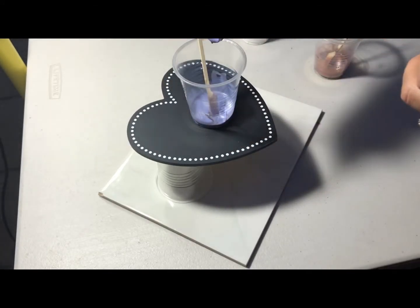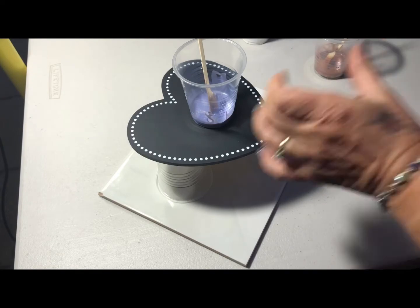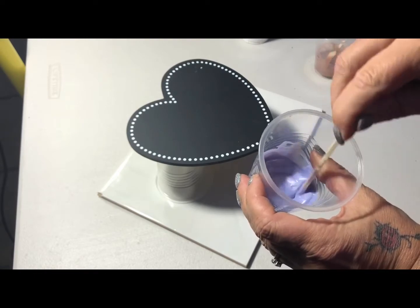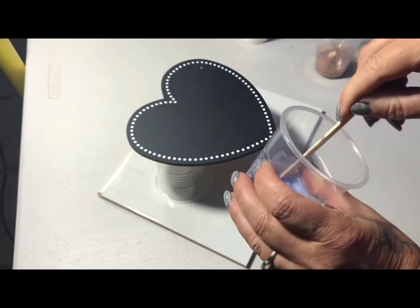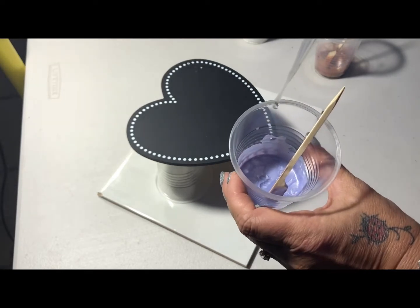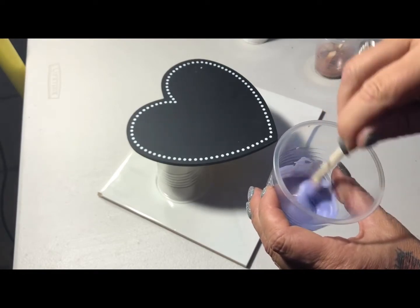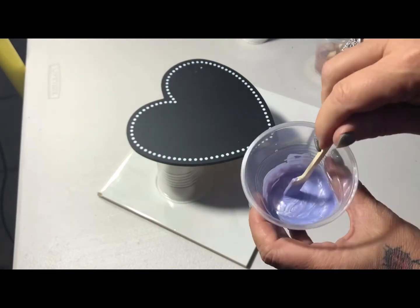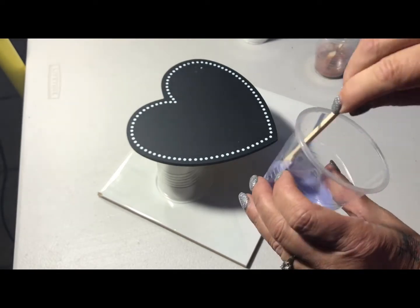I wonder if you saw that come out? It's quite thick coming out. I'll mix that into what I've already had. It's just a little bit too thick, so I'll be adding a little bit of water. As you can see, I use a proper tool so I can have really good control of how much water I add. It mixes in really, really quickly and efficiently. And that looks good.